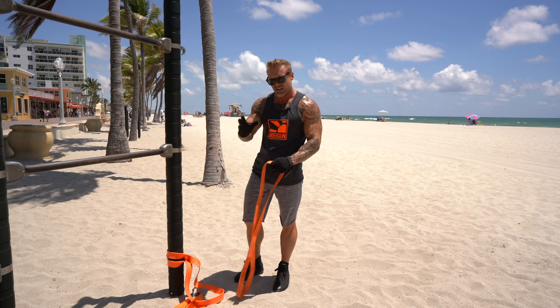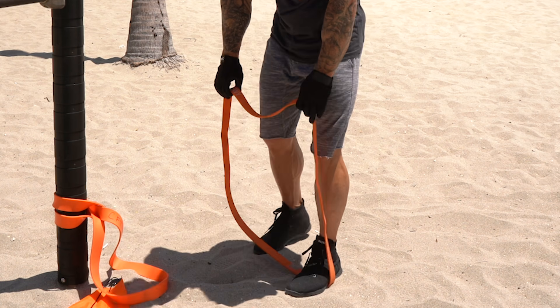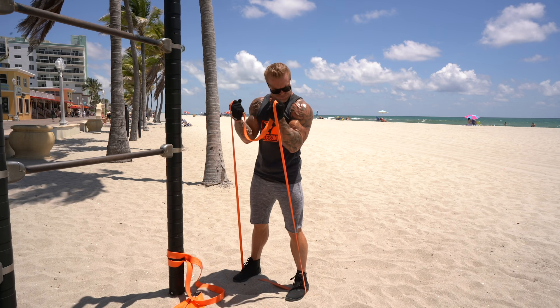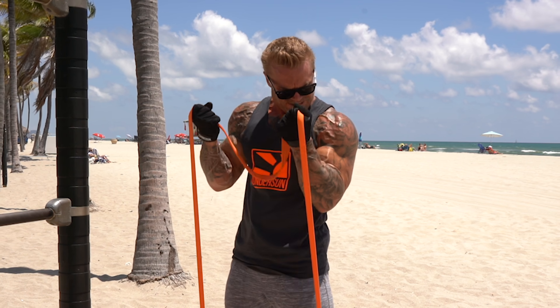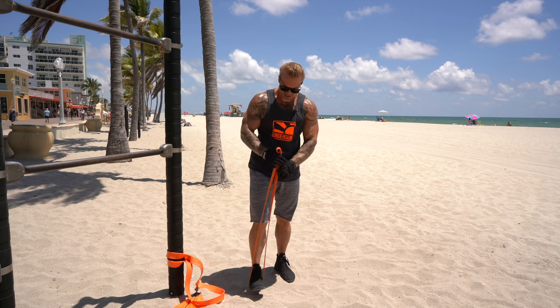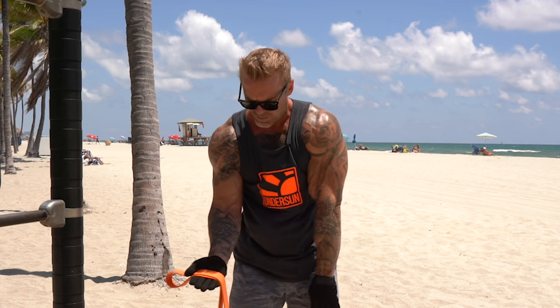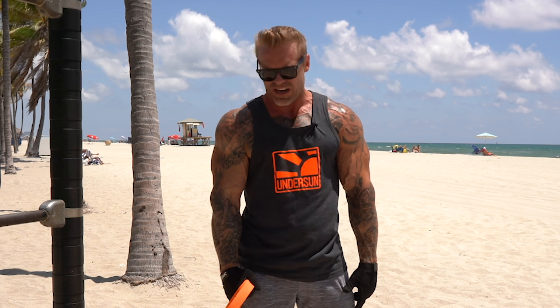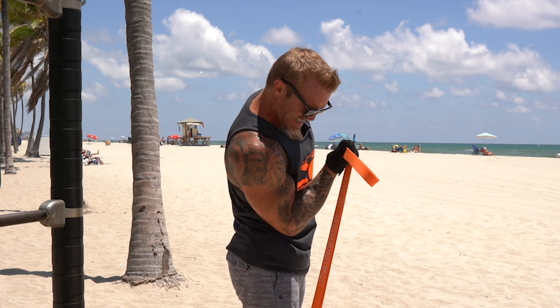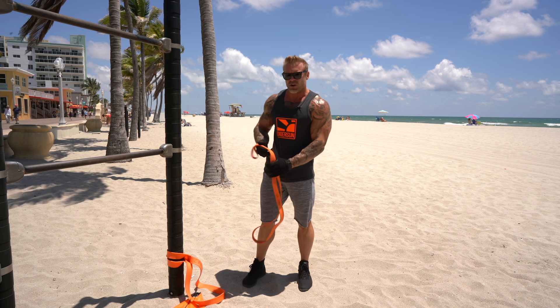Never let your ego dictate the amount of resistance you're using — whether it's bands or free weights. Lifting heavy by itself isn't going to build muscle; good form, good time under tension, and good peak contractions are what build muscle. The unanchored variation is just stepping on the band — step nice and wide. You can also do single-arm variations, and use the pinky-side band grip trick so that as you curl up and supinate you get good resistance all the way through the range of motion.